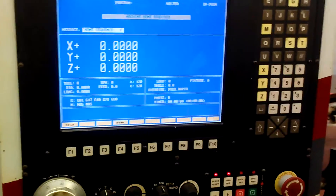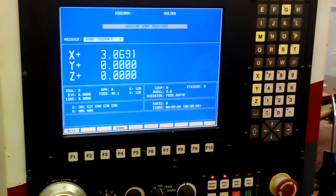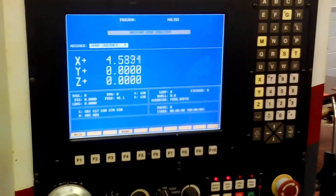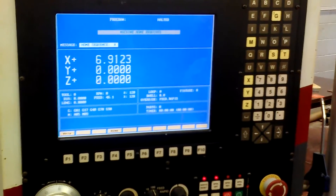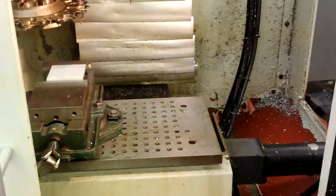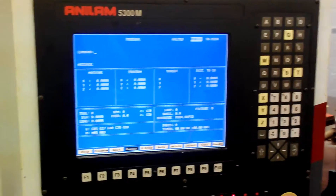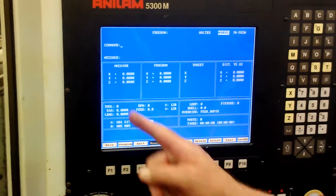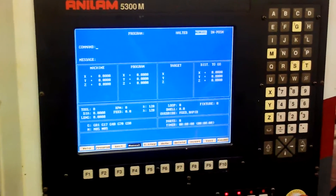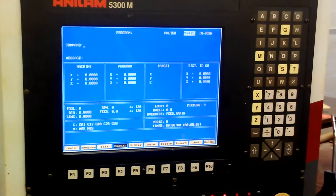This will be the machine home, versus what we will call later as a part home — bottom left corner of our part. With that done, on this screen if we hit B and hit enter, it gives us a better looking screen. Now we have the machine home and our program home. There's a target — it lets us know where we're headed in our X, Y, or Z axis, and it gives us a distance to go.